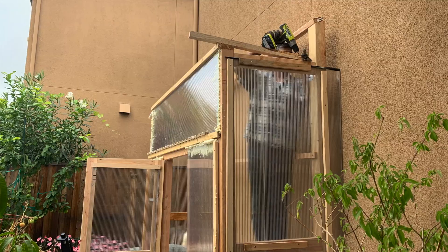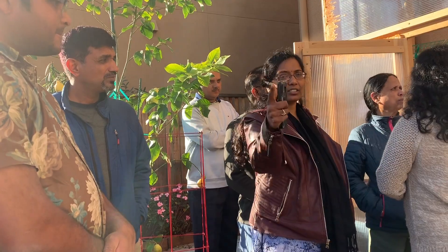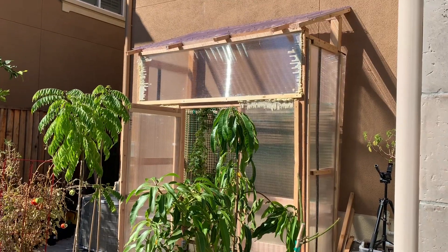Now we are going to the greenhouse. We are done with all the plants now. I think you guys followed along. Please follow us to the greenhouse. Our friends here actually visited for this greenhouse — they wanted to ask a lot of questions and learn a lot about the greenhouse. So let's go into the greenhouse questions and answers.